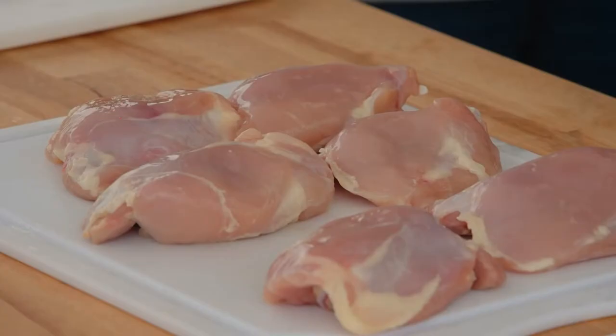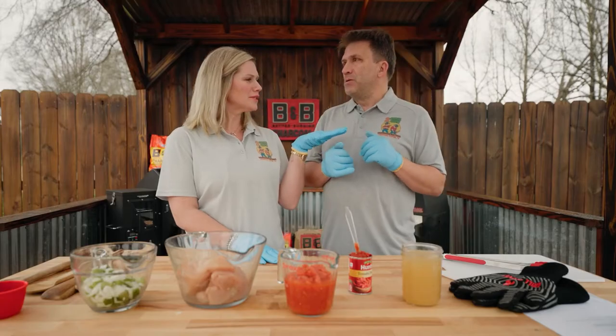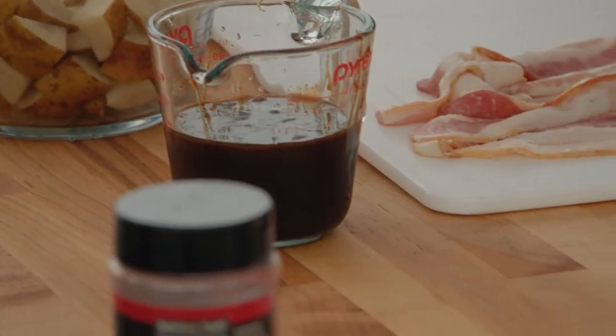The thought behind the dish is we often have a lot of leftover chicken thighs from competition that we don't end up bringing with us to the contest — the wrong size, the wrong shape, or just plain ugly. So what we do is remove the skins from them and use them in this really simple dish that sometimes we can make on Friday night before a contest or even at home.